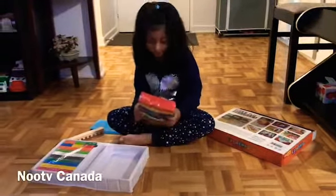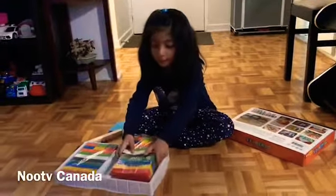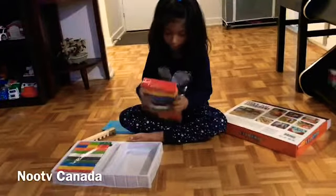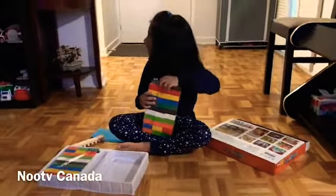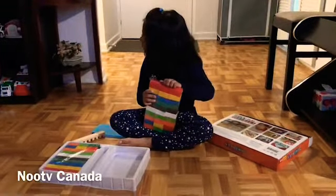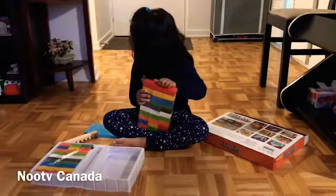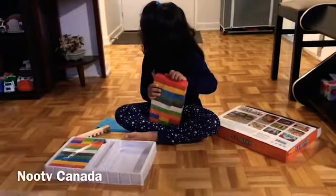It might be. Mama, can we open it? No. Alright. Okay, open it.